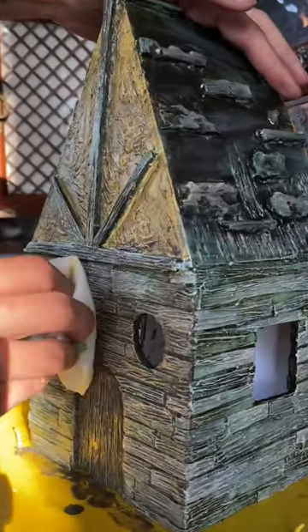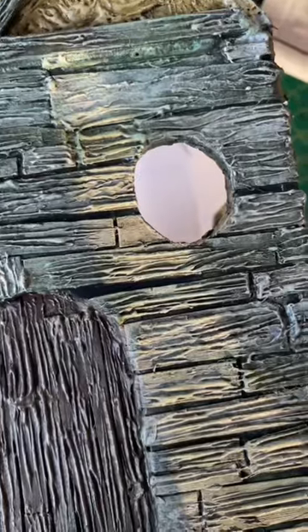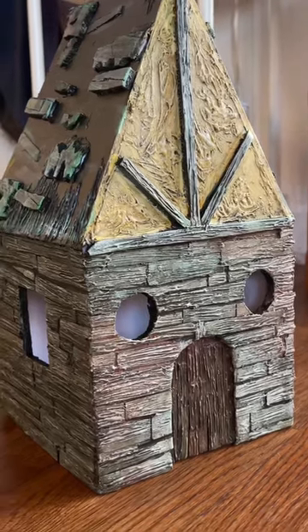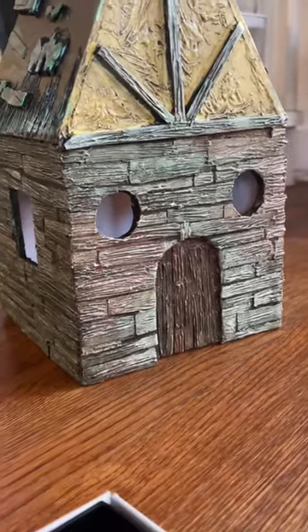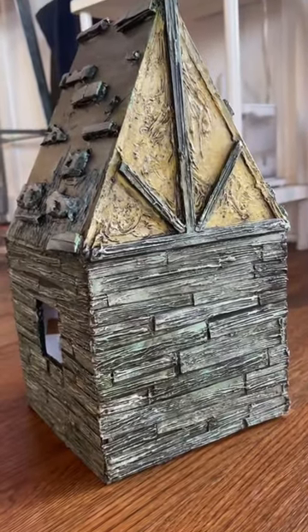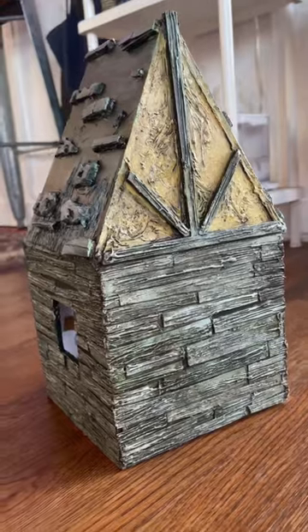And this is how the house is looking after day three. I did go in with a darker color to accentuate some of the cracks between the boards. Tomorrow's my favorite part, which is adding the moss and the windows and curtains and all of those little details. So tune back in tomorrow — I think I'll be done by then. Hopefully.